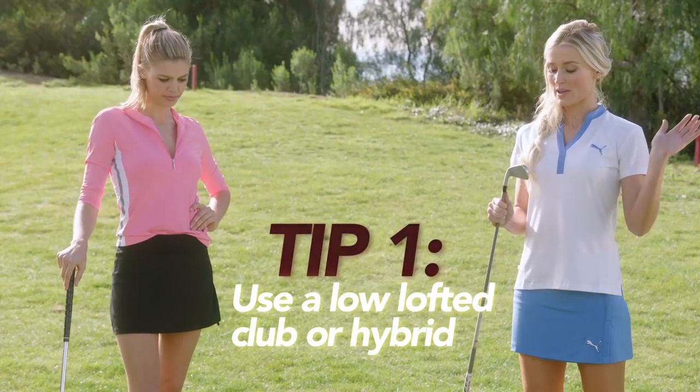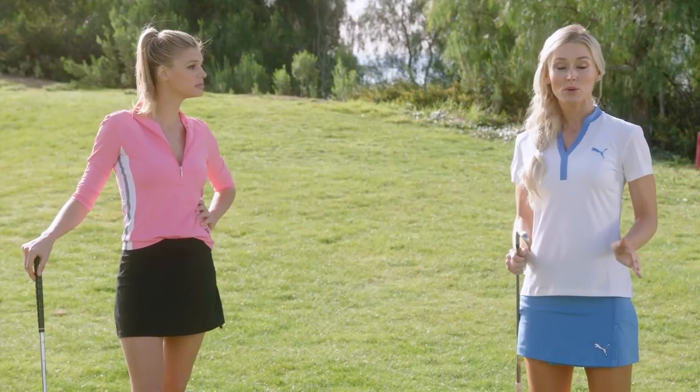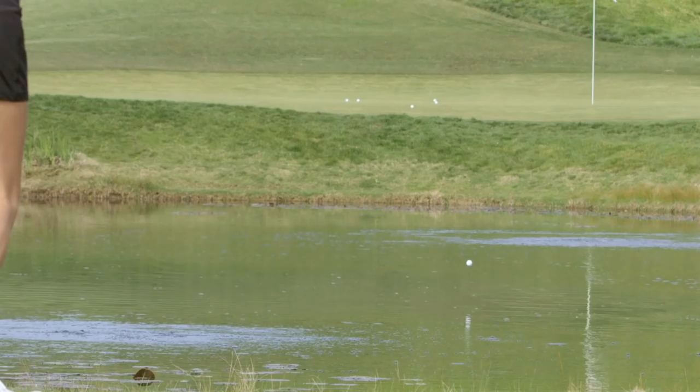The first thing is you've got to have a low lofted club. I'm using a four iron, you can use a three iron, maybe even a hybrid. But the most important thing about this shot is you have to hit the ball first. If you don't hit the ball first, you are dead in the water.